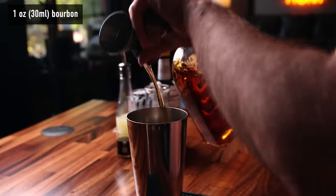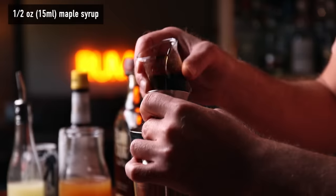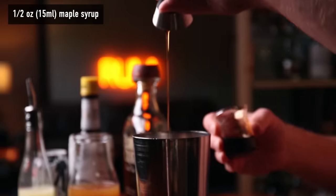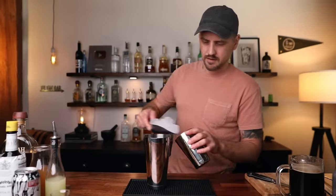The IPA is up to you — grab a local one or your favorite. I'm using Temperance Gatecrasher, which is local to me. Into the tin: one ounce of bourbon, one ounce of apple cider, half an ounce of maple syrup, quarter of an ounce of lemon juice, and two good dashes of Angostura bitters.